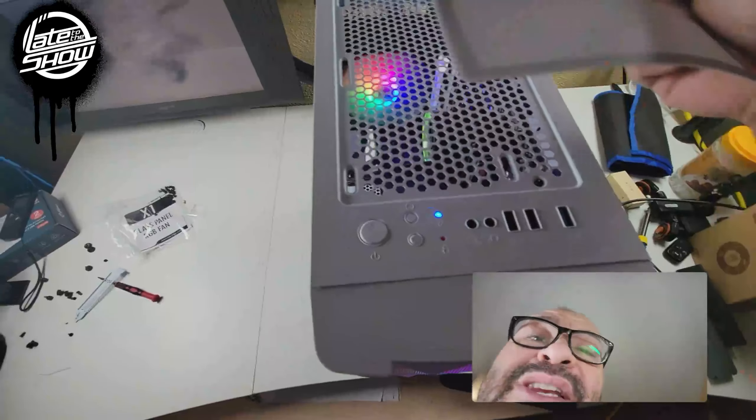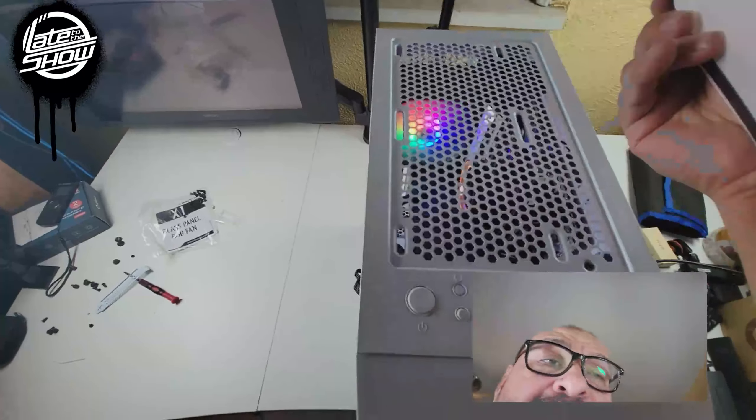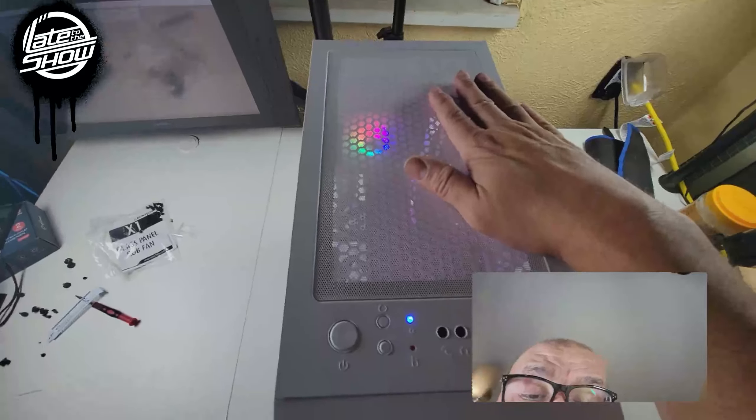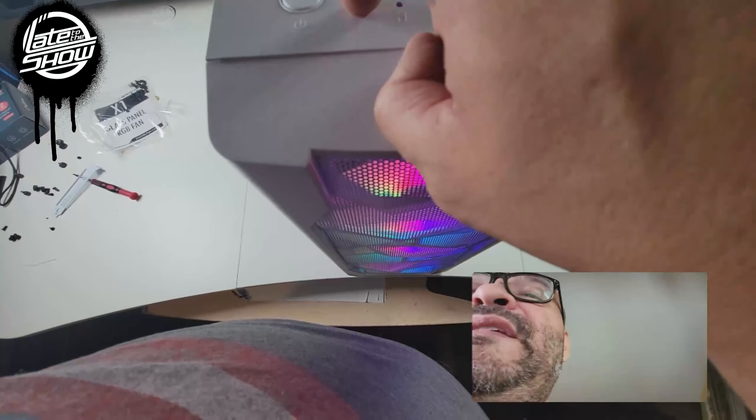We're gonna go ahead and put the other mounts. They give you the bag with the extra stuff in here. They will give you a little box or something, and they give you the instructions too on how to maintain it and all that. They give you exactly three of them — one, two, and three. That's it. They only give you three of them.